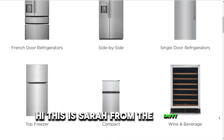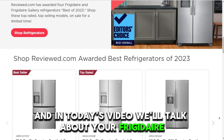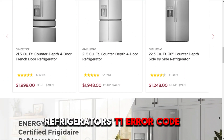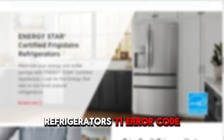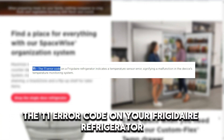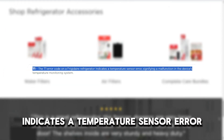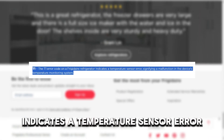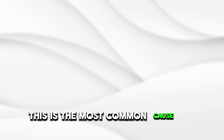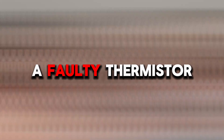Hi, this is Sarah from The Savvy Professor, and in today's video, we'll talk about your Frigidaire refrigerator's T1 error code. The T1 error code on your Frigidaire refrigerator indicates a temperature sensor error. This is the most common cause of the error code: a faulty thermistor.